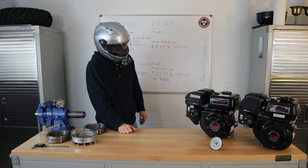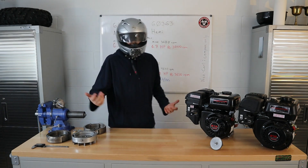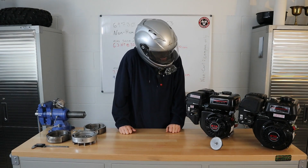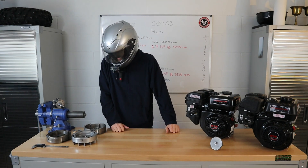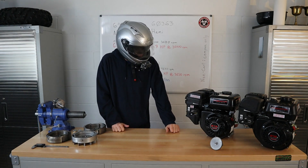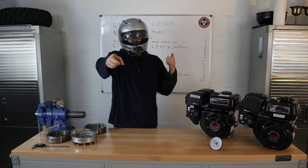So that's really all I have for you. They're two engines, both 212cc, both used for the same applications. There isn't much else to them that I can let you know. I hope you enjoyed the video, and I hope you have a great day.